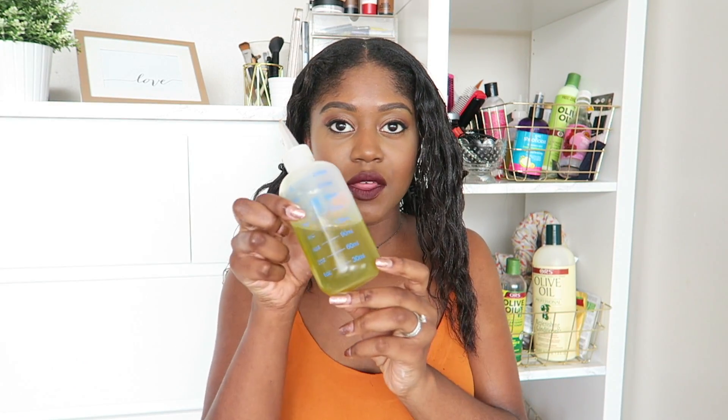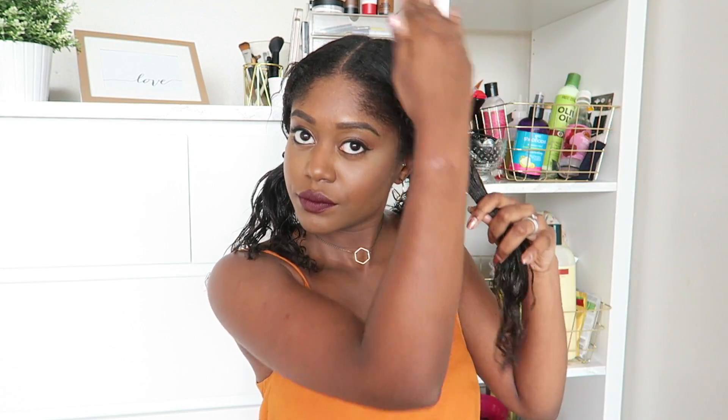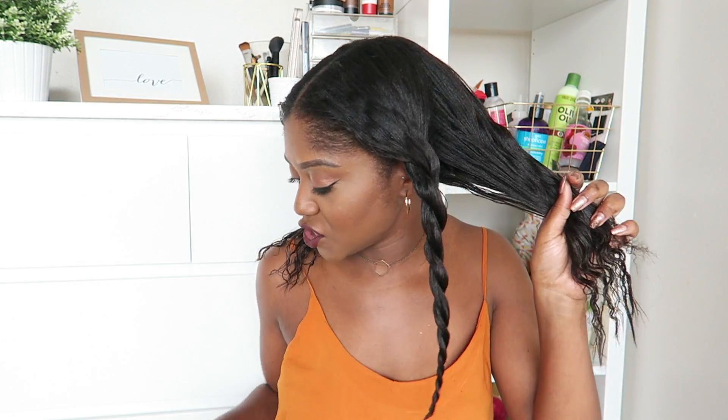Then I just take the oil. I put a little bit in my hand and then go over the area with the oil. And that is that section done — you can see how moisturized it looks, it really does feel it. So that is one section done, then I just do that for the rest of my hair.